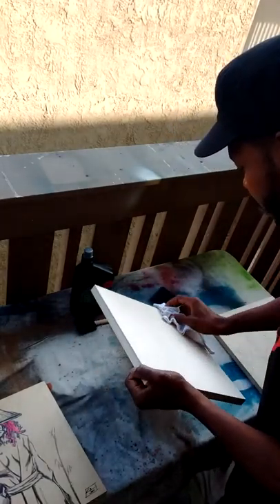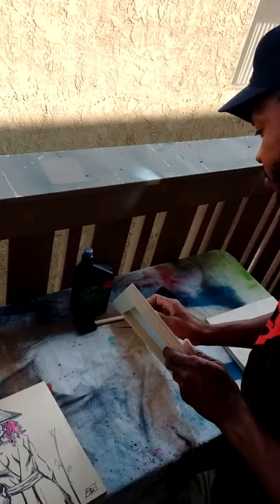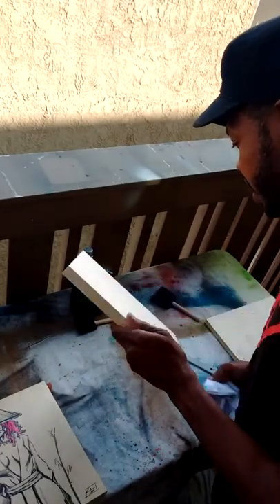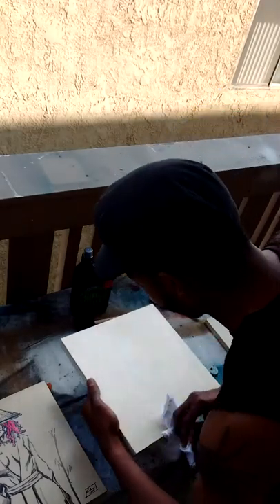Lay it down really heavy and then let it dry overnight. I'm going to wipe down some of the extra dust and particles that you sometimes get on wood panels where it was shaved, trimmed, or sanded. Just wipe all that extra dust down.